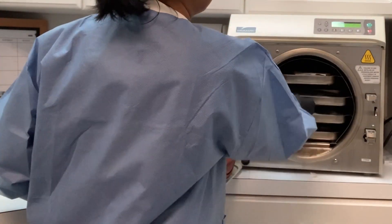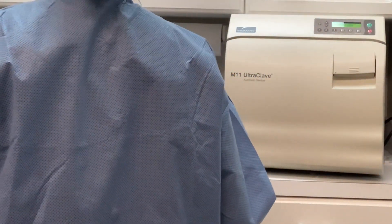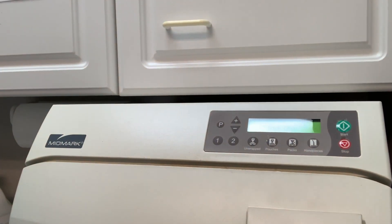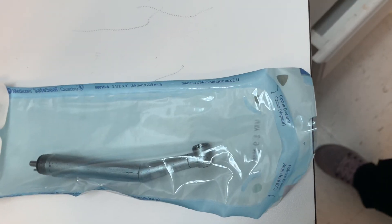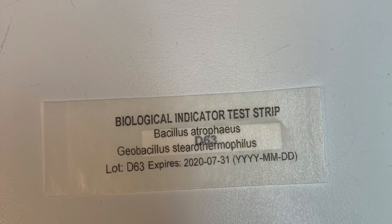Start putting your packages from the dirty bin onto the metal perforated trays in the autoclave. Place the packages such that they are not touching each other. You want a temperature of 250 degrees Fahrenheit at 15 psi. We always select 'pouch' as our option and hit start. Once the autoclave has done its job, the indicator turns black on the packages.